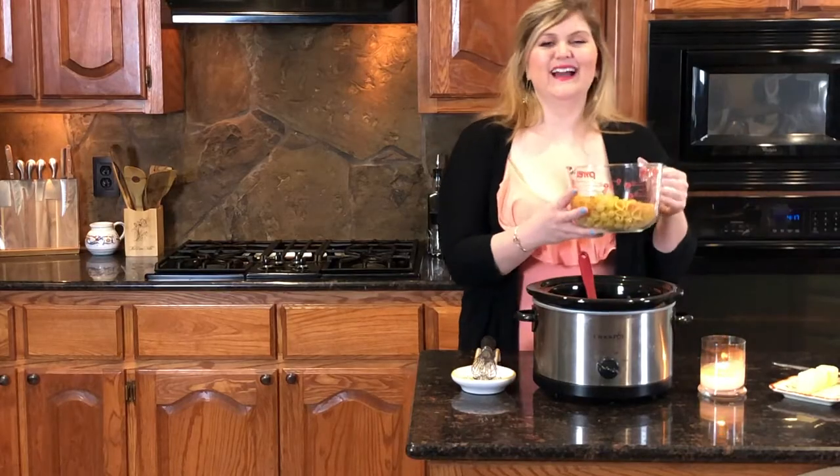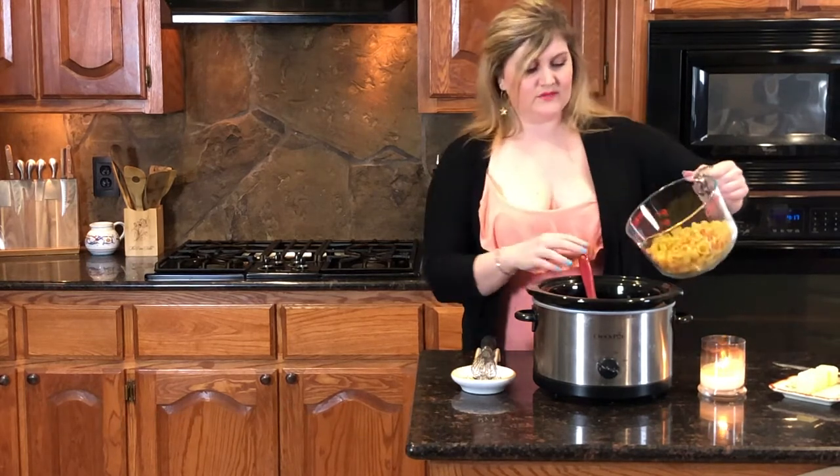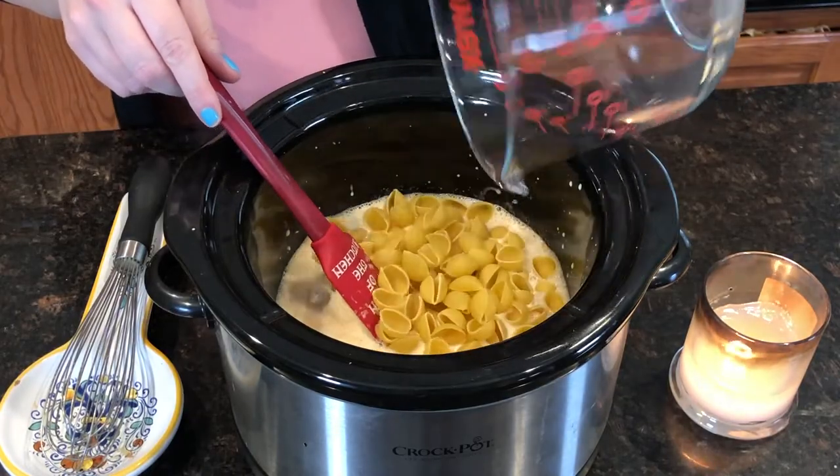Next up is our pasta. I usually use macaroni, but I have shells today, so that's what we're going to do. This is one pound, about four cups. Give that a stir.